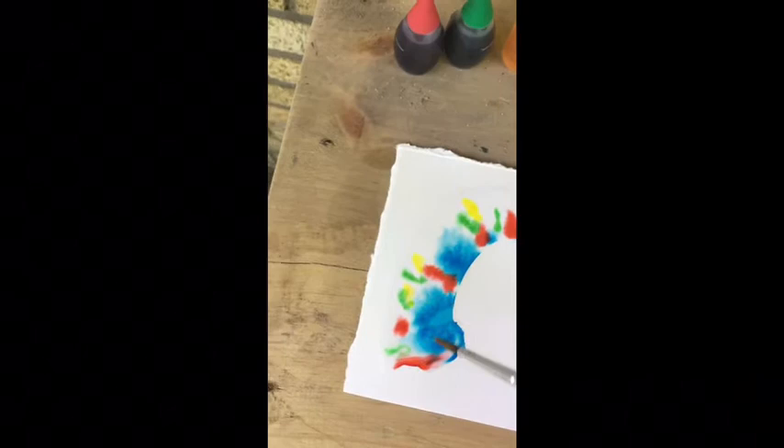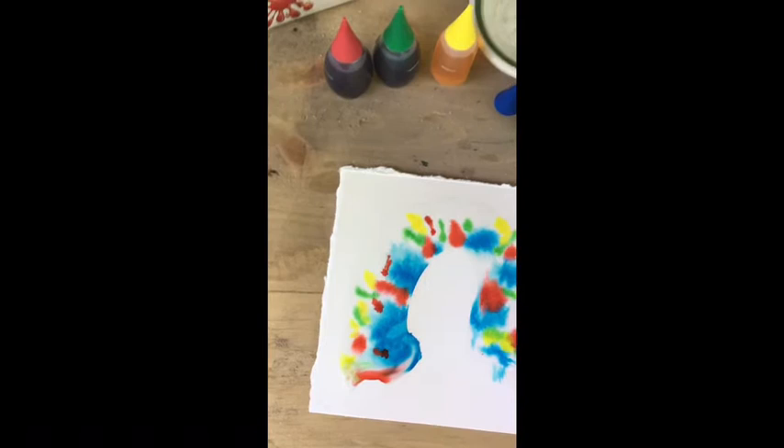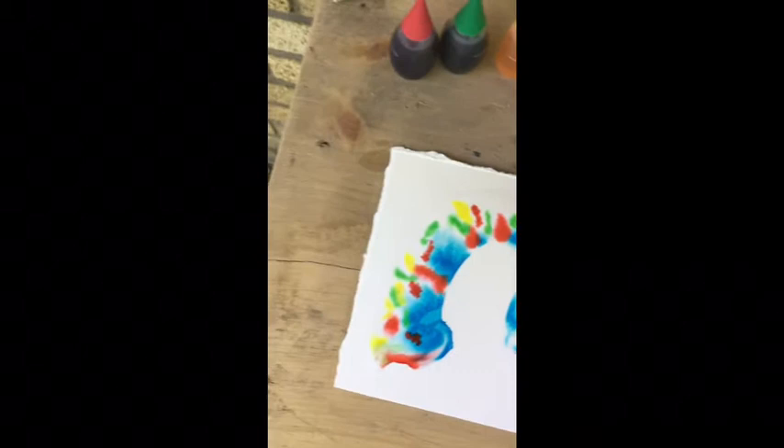It was introduced to me a really long time ago in an art studio where we were being really economical with the materials that we had on hand and creating lessons around that, but I know that a lot of comic artists have used food coloring as a material to paint with, and it's really fun.